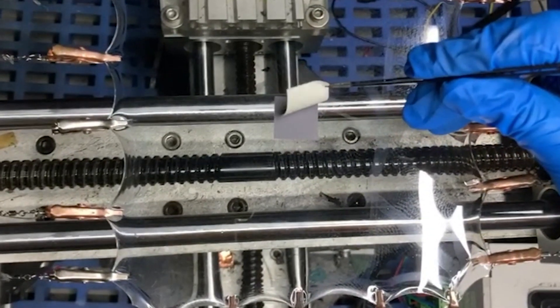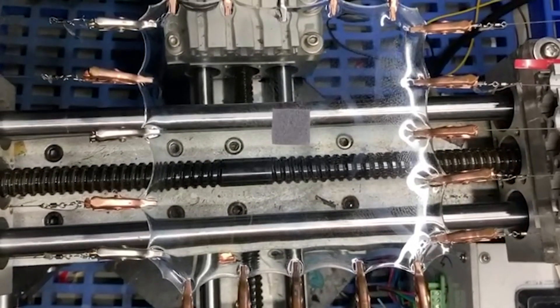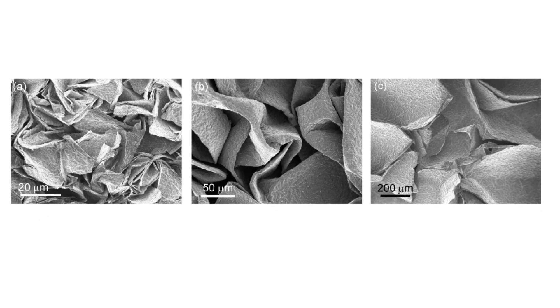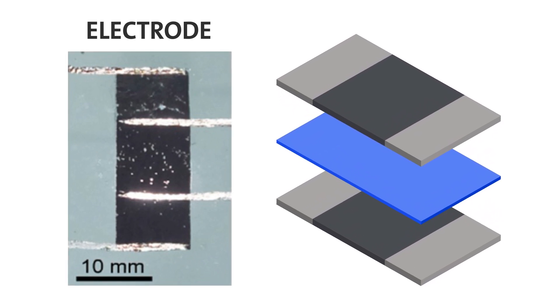Then they placed the film on a piece of extremely stretched rubber. When the researchers released the rubber, it shrank to its normal, relaxed size and the titanium carbide film that was attached crumpled and wrinkled up like an accordion. The team then sandwiched a gel electrolyte between a pair of these accordion-like electrodes.